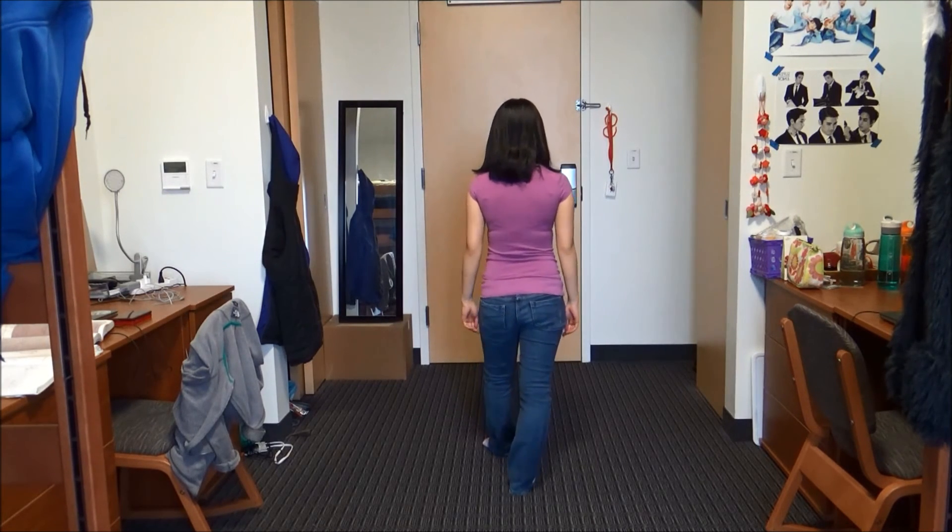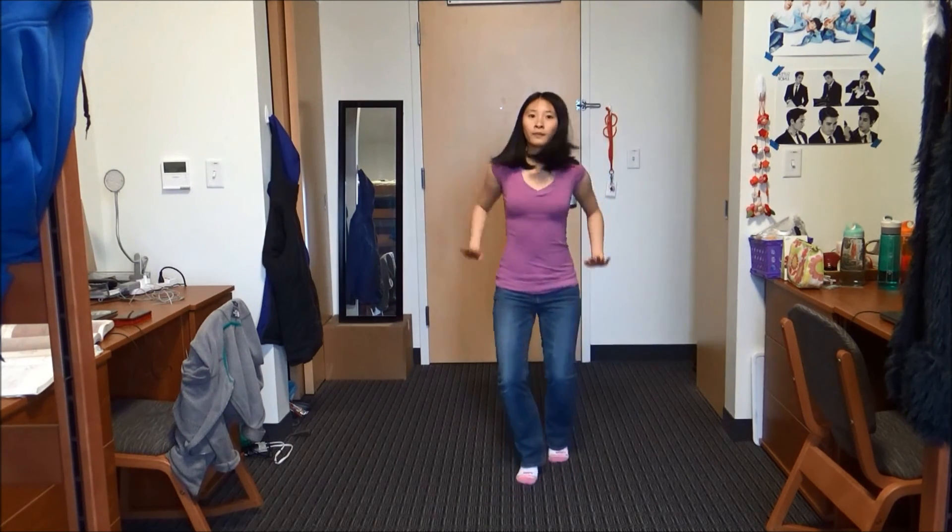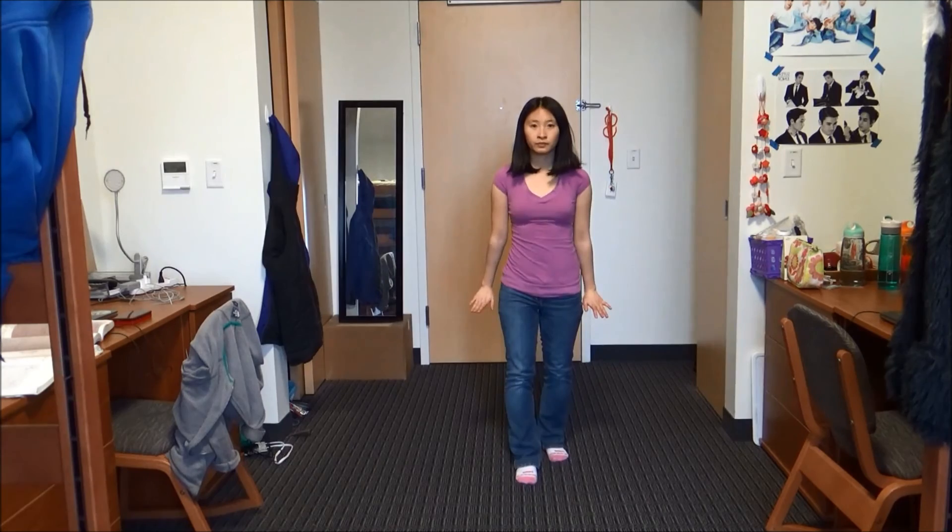Back left, and then right foot over left — and also, you can't see my arms but they're the same as the beginning. And then you're going to do that fancy move again.